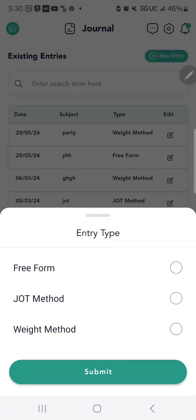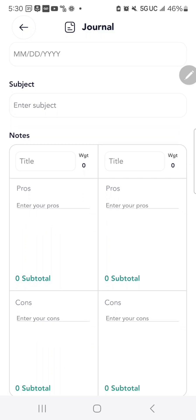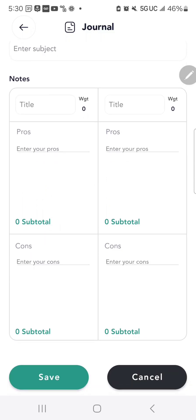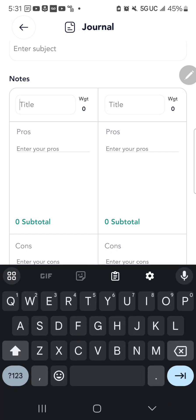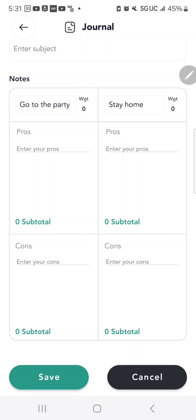The other new entry type is the Weight Method, which is for decision making. When you have a difficult decision and aren't sure what to do, you can use this with two sides of the page — four quadrants representing the pros and cons of each side. At the top you write the two choices, and then under each, write your pros and cons.